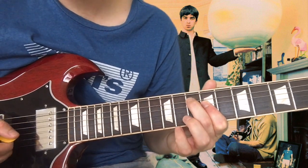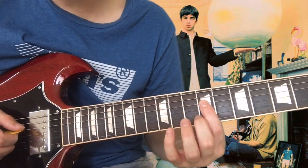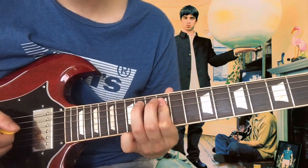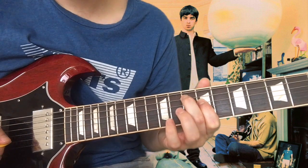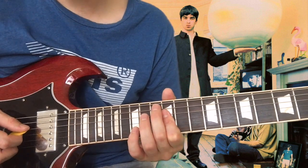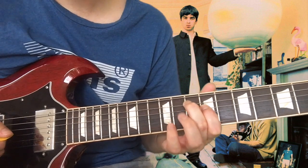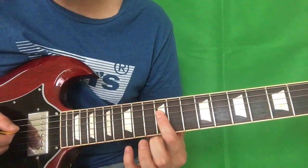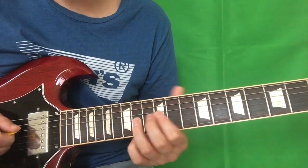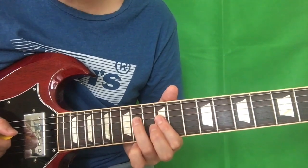And then the last two notes, which is 10th fret of the A string and then your index finger on the 9th fret of the D string. So sliding up to the 12th fret — we then want to slide up with our index finger to the 12th fret of the D string.